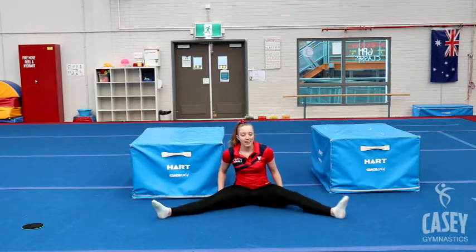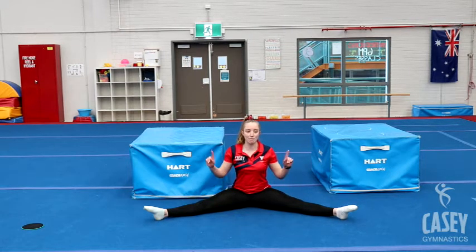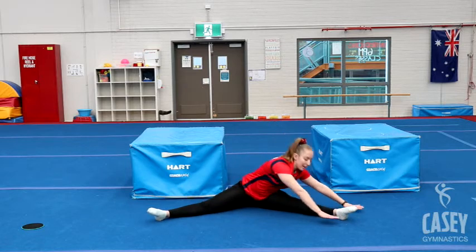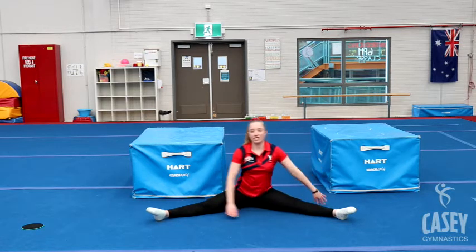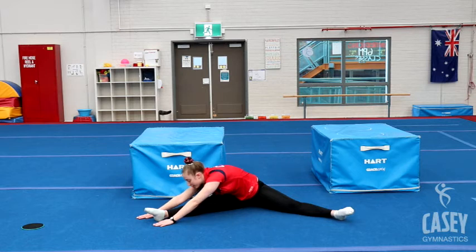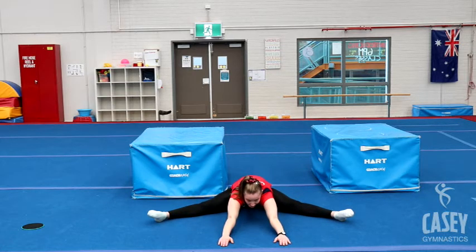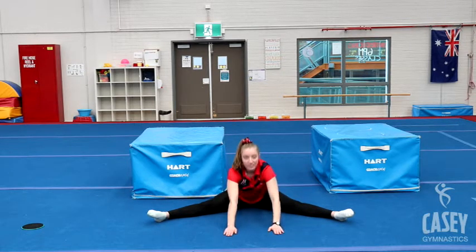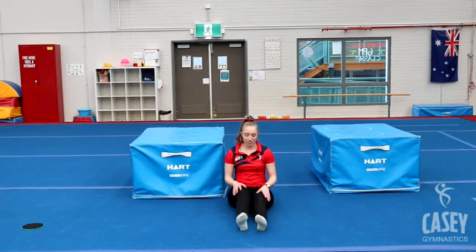Turning out into our straddle sit — legs nice and wide apart, make sure your knees stay pointing up to the roof. We're going to stretch both hands to one foot, then stretch both hands to the other foot, and then see how far you can stretch down the middle. Excellent! Bring your legs together and give them a bit of a shake to shake the muscles out.